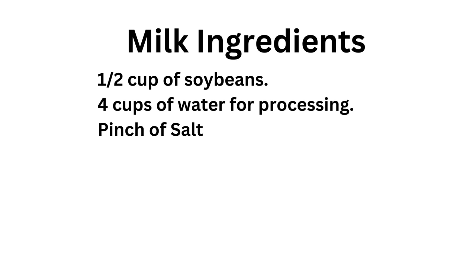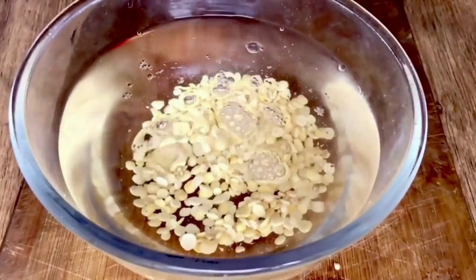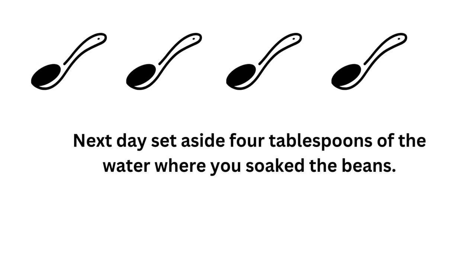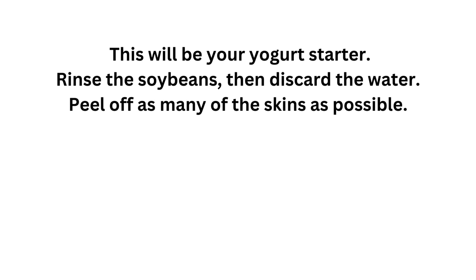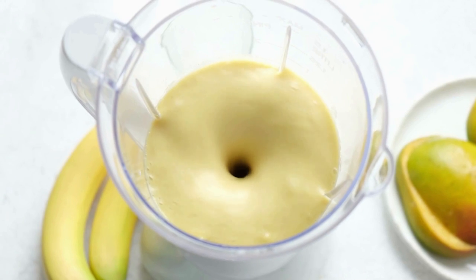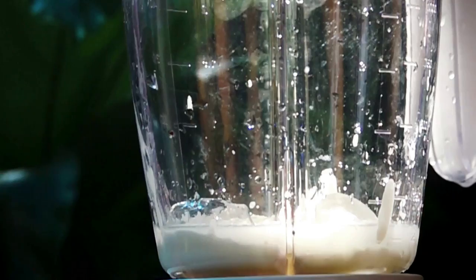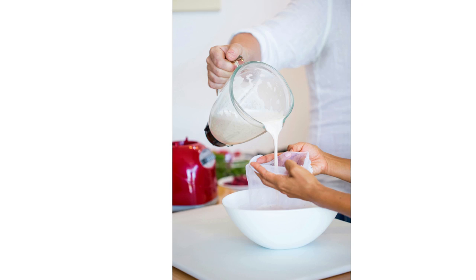You're gonna need 1½ cups of soy beans and 4 cups of water for processing. If you want more soy milk, just double or triple the amount, but for your initial test run, stick to the above figures. First of all, soak the soy beans overnight at room temperature in 2 to 3 cups of water. Next day, set aside 4 tablespoons of the soaking water — this will be your yogurt starter. Rinse the soy beans, then discard the water. Peel off as many of the skins as possible. Pour 4 cups of very hot water and the soy beans into your blender. Run the blender until you get a smooth mix. Use cheesecloth or a nut milk bag to strain the blended mixture.